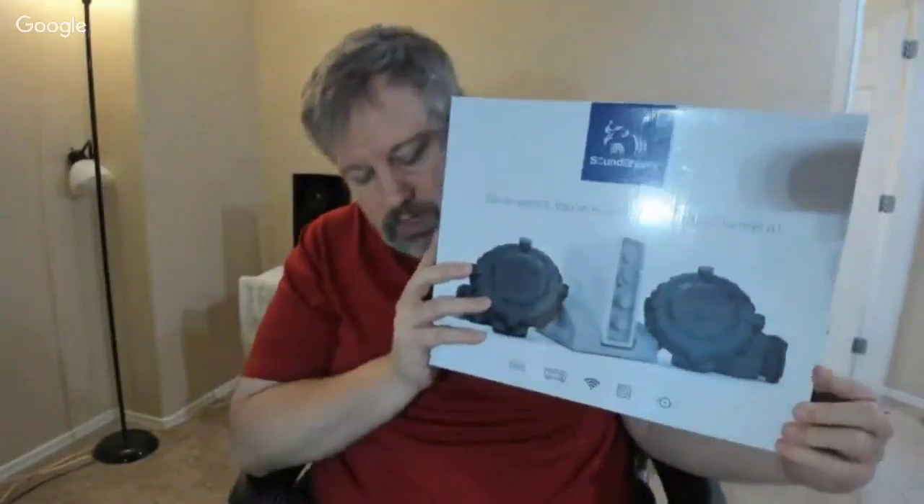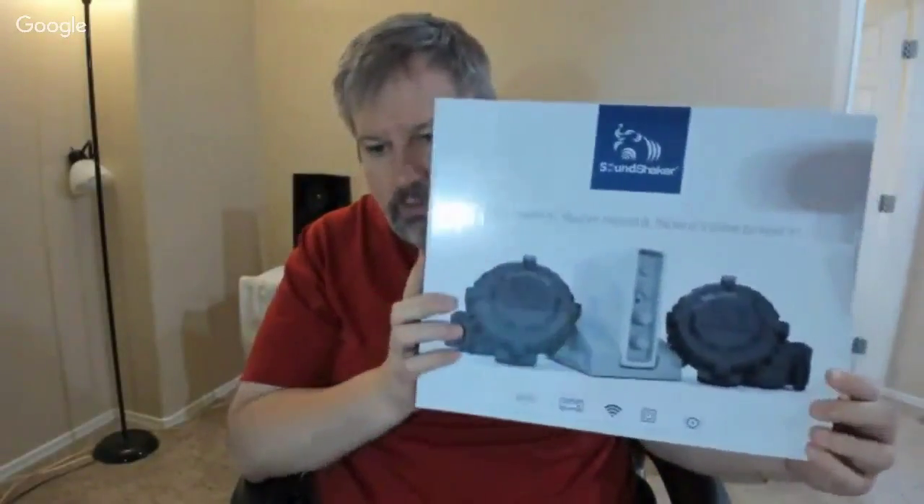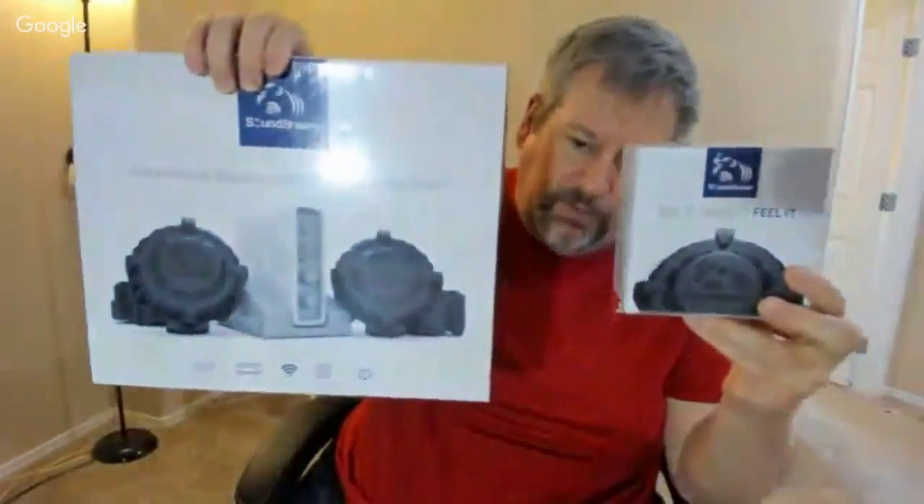So here we have it. This is the Sound Shaker — one of the boxes, actually. You go to soundshaker.com. We'll be reviewing this on the Chris Voss Show on YouTube. And along with that, it comes with the Shaker unit in and of itself. So you've got this box here, and then you've got the Shaker. And this thing is freaking heavy — it feels like it's about five or seven pounds. It feels really heavy, which I imagine it needs to be because it's going to do a whole lot of shaking. So let's talk about what this product is and how it works. You can go to soundshaker.com.